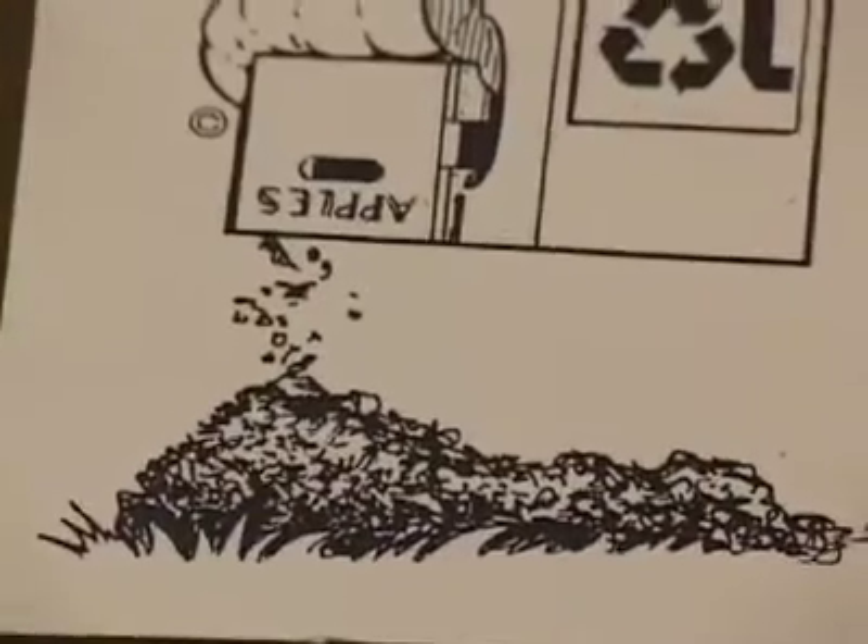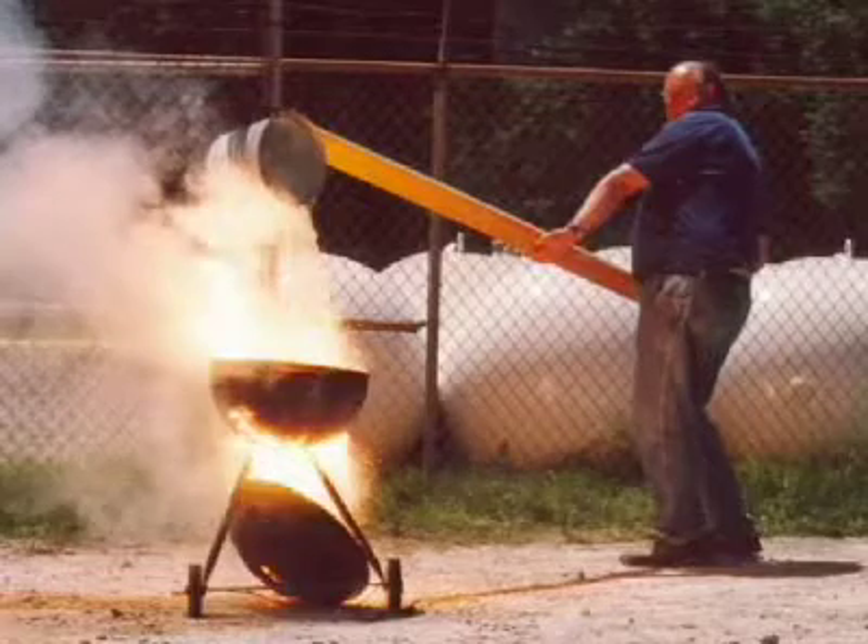Hey everyone! We had a great holiday weekend and we hope you did too. Today we've got a bit more about vermiculture. Barb just gave us so much good info that the goodness is spilling over into today's episode.